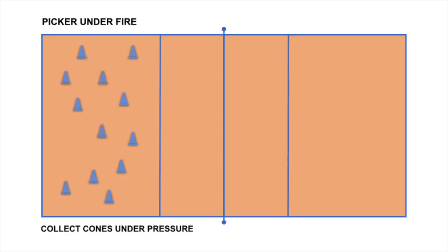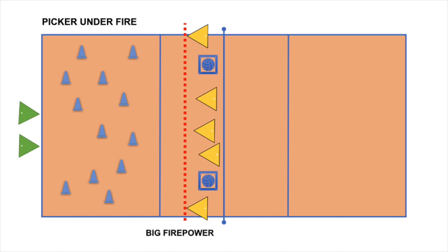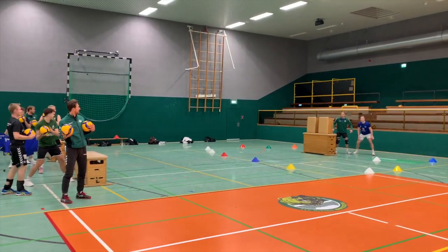For this crazy warm-up game you need 8–12 cones which you place on the court. You need one or two players who are pickers and have to collect the cones. And then of course you need a lot of firepower — the rest of the team stands behind a line or some kind of obstacle and throws the balls at the pickers.